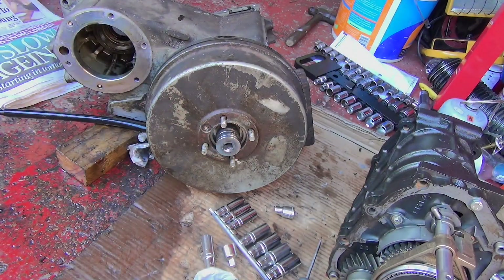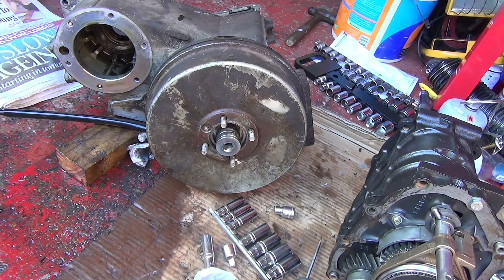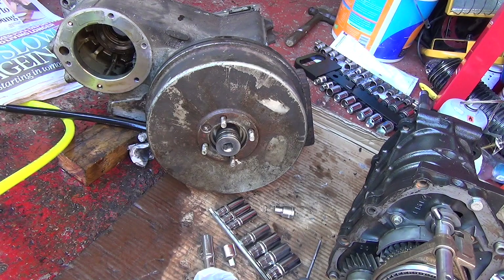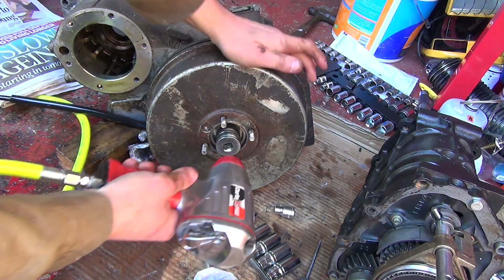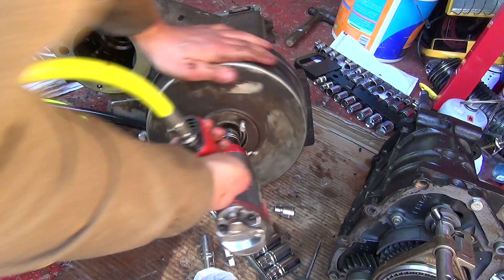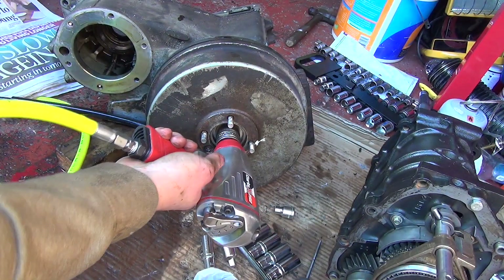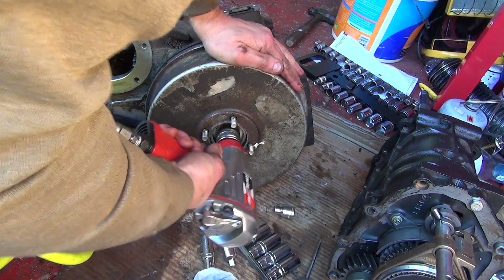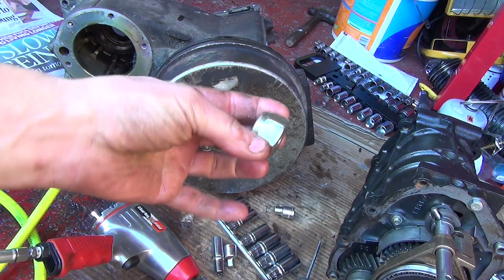I'm going to hit this up again and hopefully we can do it with the impact gun, which I had success with last time. This one hasn't been off — or maybe it has. I'm hoping this will come off. Let's give it a go. There we go, easy.